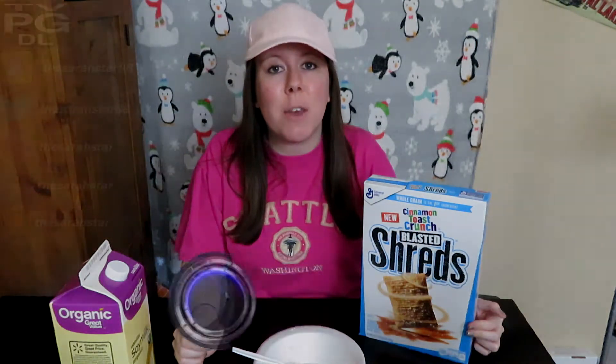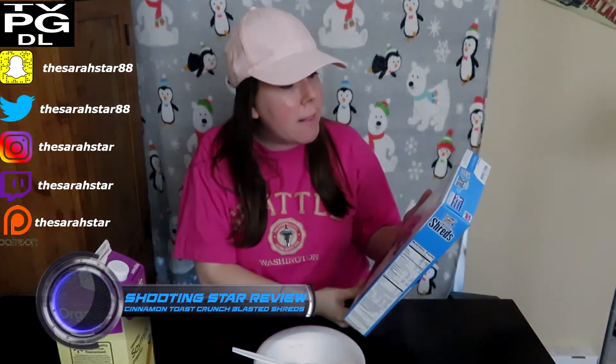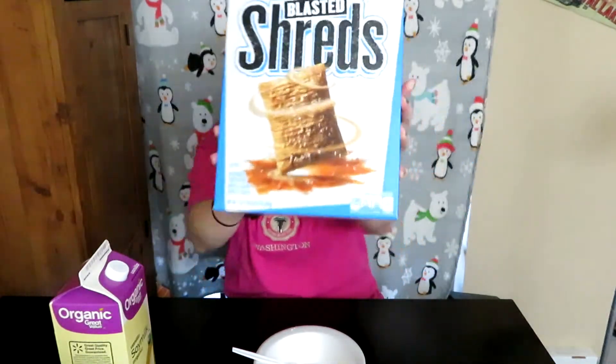Hey y'all, Sarah Starr here for the Shooting Star Review, where I quickly have your product laid out enough that you should go get it or not. Today is General Mills Cinnamon Toast Crunch Blasted Shreds.